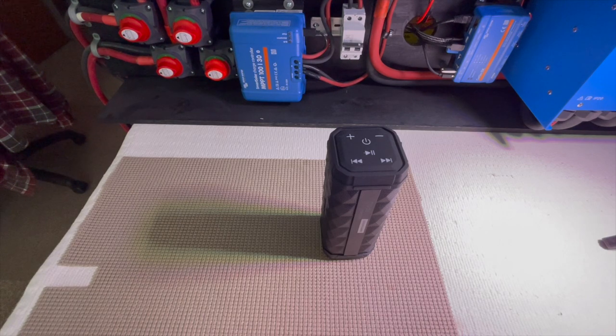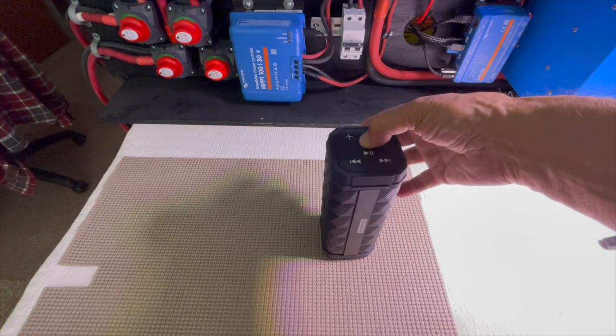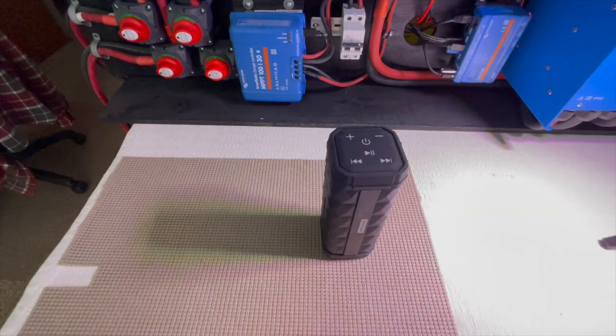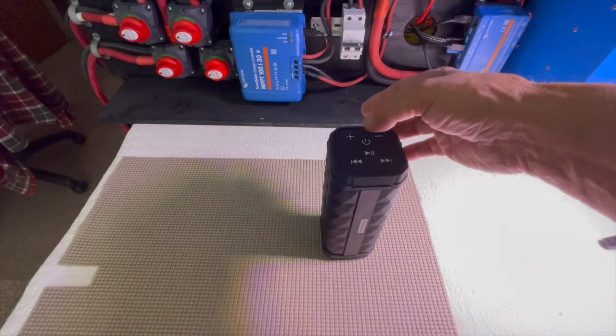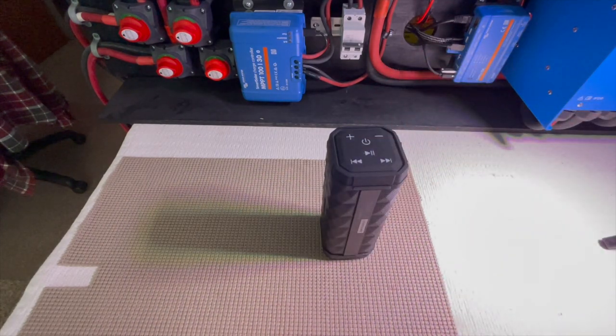That's the power-up sound. Fortunately, it only plays when you power off and power on, so you won't hear that sound during normal use.